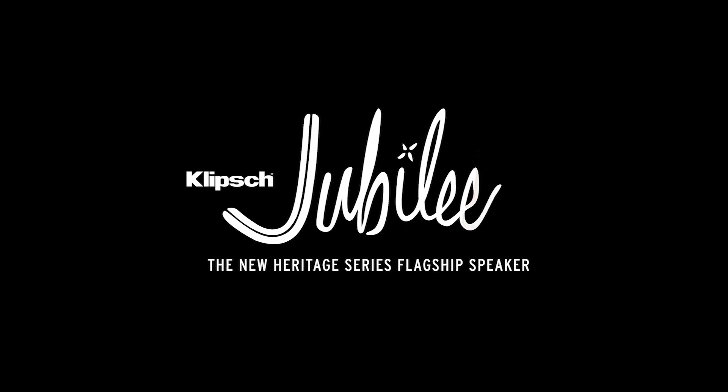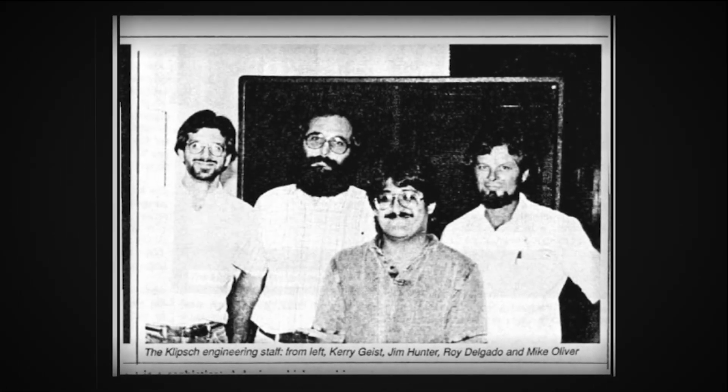I'm Roy Delgado Jr. My role at Klipsch is to make speakers. I got lucky — a lot of divine intervention — I ended up at Klipsch. There were two young pups there; I was one of them and Kerry Geist was the other. It was just Jim Hunter and some other guys, some fresh blood brought in, and we were going like, so what are we supposed to do now?